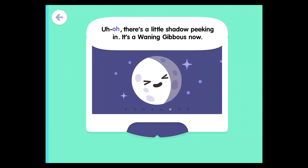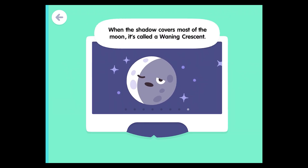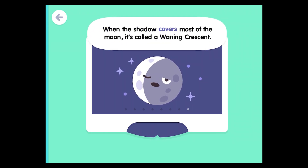There's a little shadow peeking in — it's a waning gibbous now. The shadow now covers half the moon, which is called the last quarter. When the shadow covers most of the moon, it's called a waning crescent.